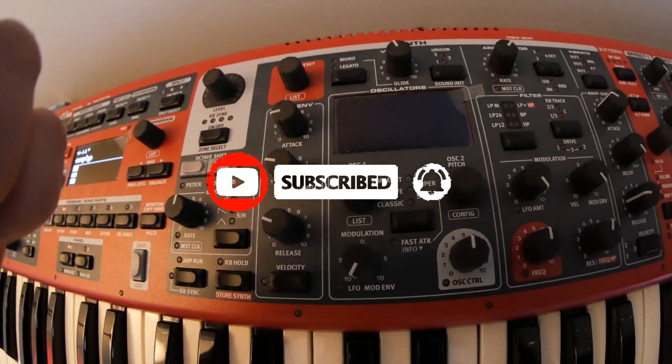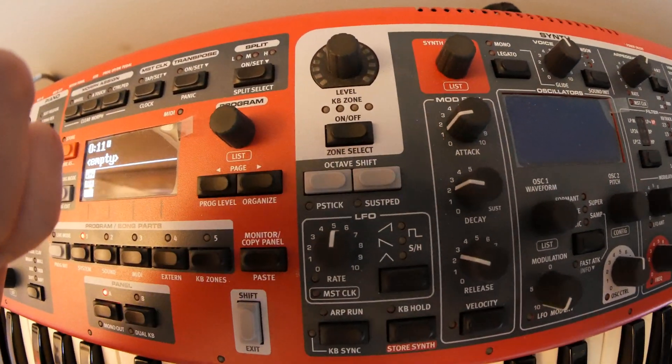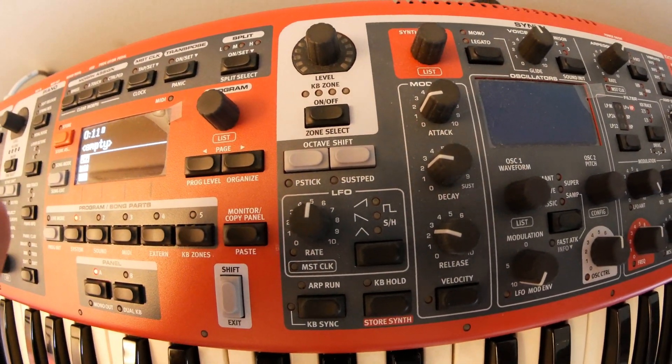A lot of you who bought this thing were like me — you look at it and you're like, oh man, there's only one LFO? And you were kind of bummed out by it. But as I've gotten to learn how to use this thing, there's a lot of little hidden secrets in it. There's a lot of juice you can squeeze out of this fruit, and some of that juice is in LFO form — four LFOs — and I'm going to show you how.